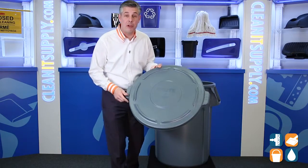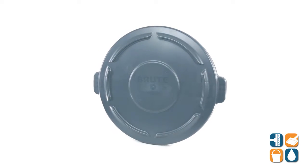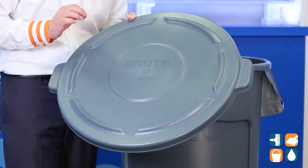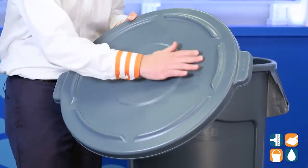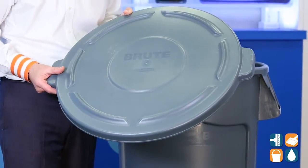This is the Rubbermaid Commercial 264560 Brute Round Trash Can Lid in Gray from Rubbermaid Commercial. This is the Brute series. This particular lid features drain slots that allow water to run off the top of the lid, which is ideal for outdoor and other wet environments.